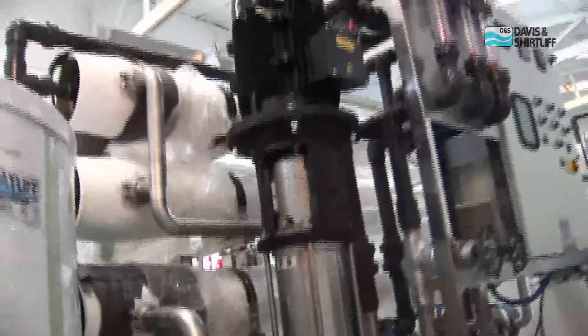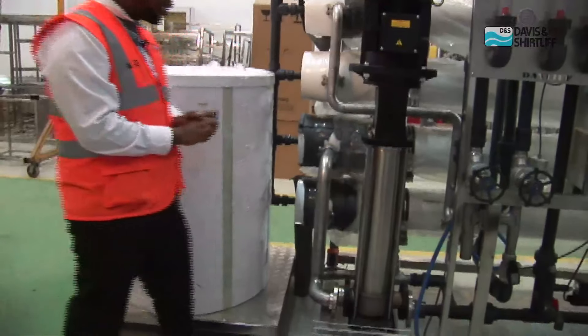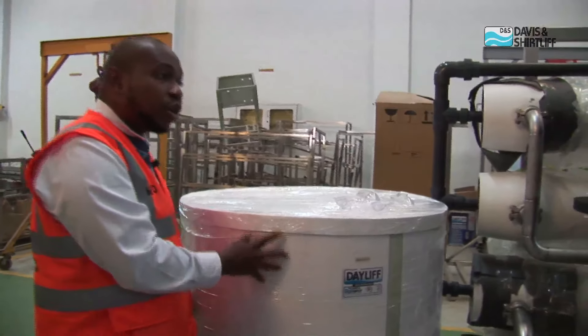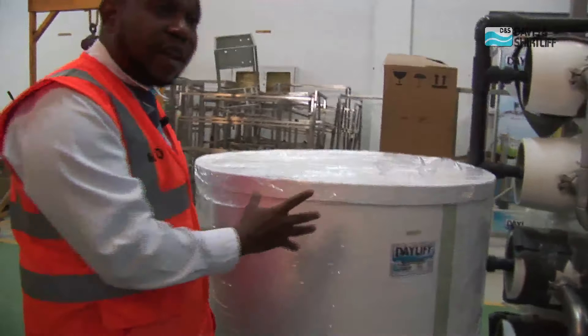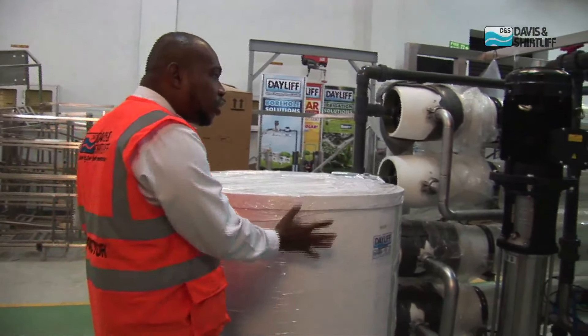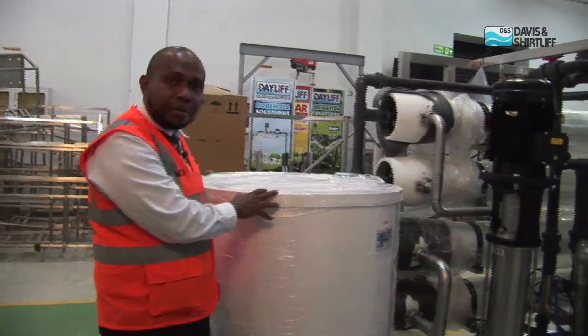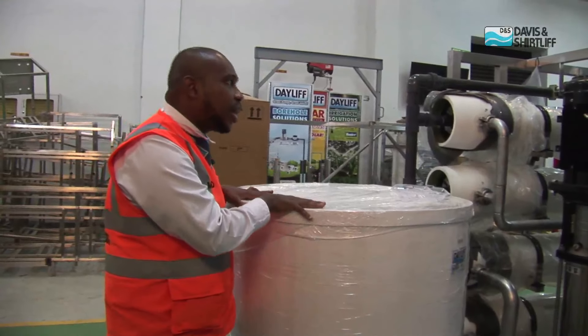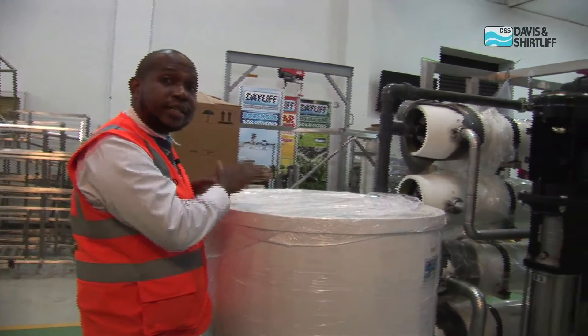We can see that we have a high pressure pump, which is much bigger. And lastly, what we have here is a chemical tank. We use this tank in two ways — we can use it to flush off the system to avoid the buildup of scales, and we can also use it during maintenance, called CIP: Clean In Place. In the process of CIP, we mix our chemicals here, run it through the system, and descale the plant.